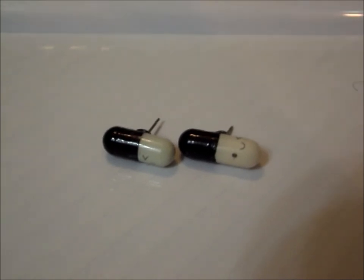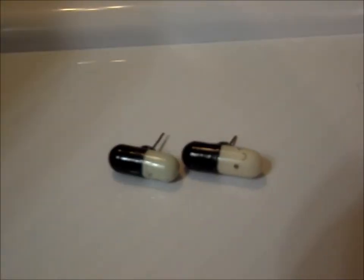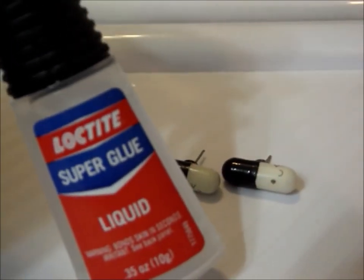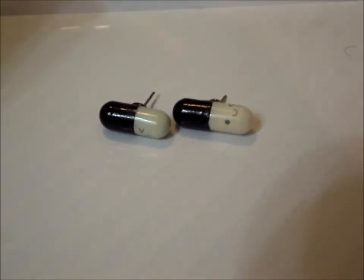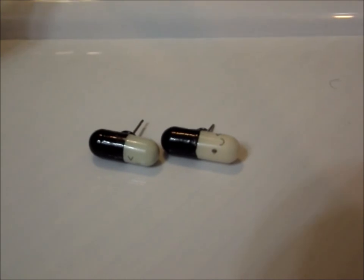And there are the finished earrings! I would just go back around the outer part with more super glue to kind of lock it in place, so you can make sure that they're super secure. They're super simple and very easy to do.